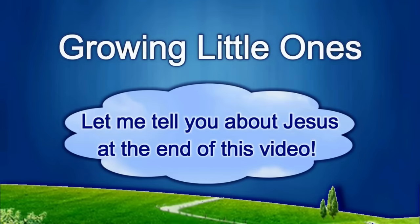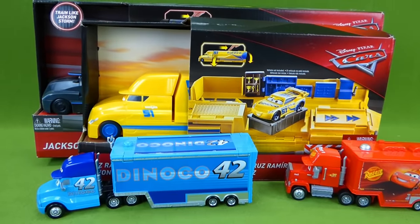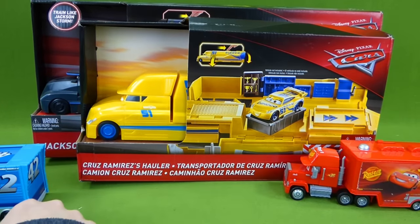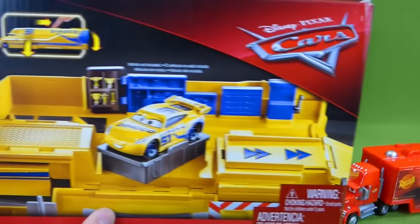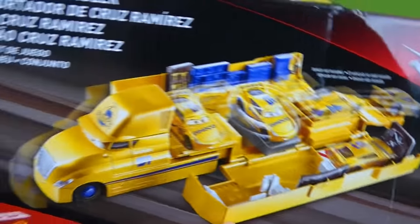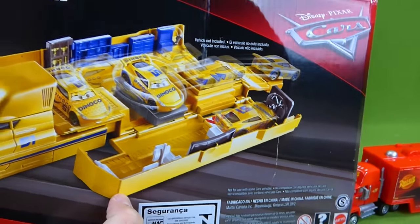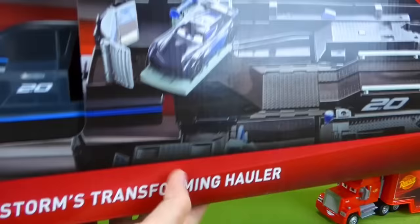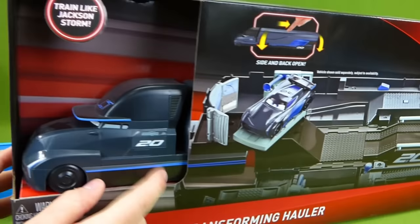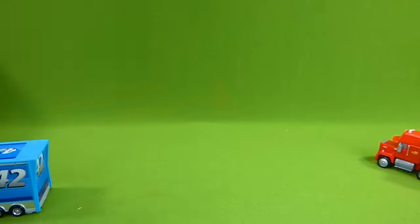Presenting a Growing Little Ones video. We've got some brand new Cars 3 toys. Look at this — we've got the Cruz Ramirez Semi Hauler, and it's a play set. I cannot wait to get this out of the box. Here is the back showing all the cool things it does — it's Dinoco Cruz Ramirez. And we've got the Cars 3 Jackson Storm Transforming Hauler. It opens up and has all sorts of neat things. So we're gonna get these both out of the box and check them out.